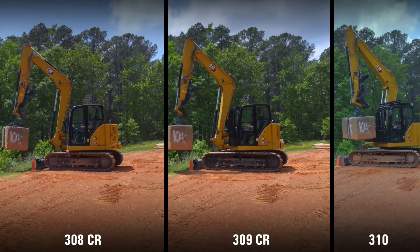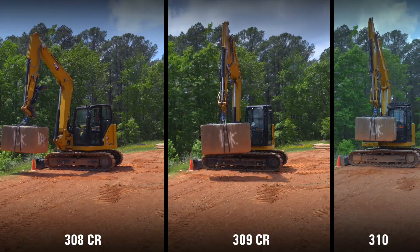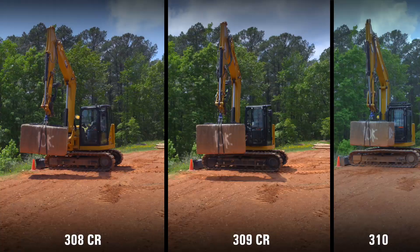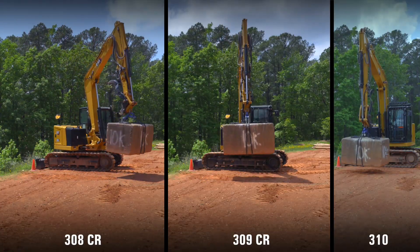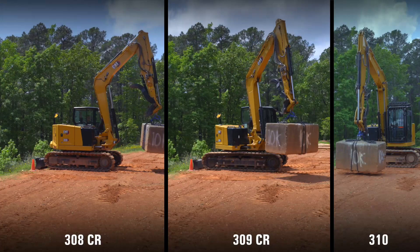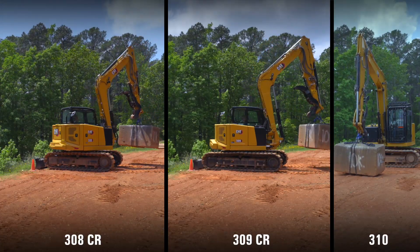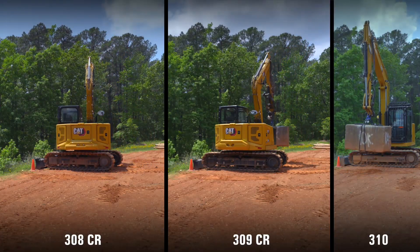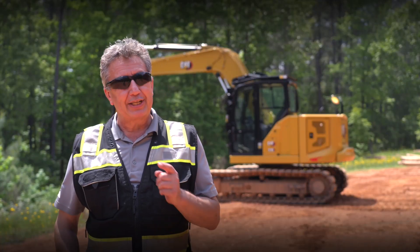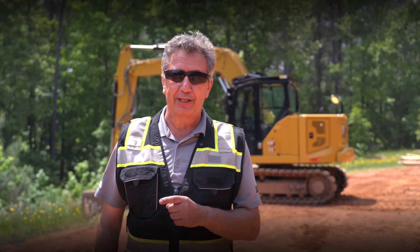There we have it — you just saw the 308, the 309, and the 310 all handling and manipulating 10,000 pounds. To summarize: the 308 managed it but had no working envelope; the 309 had the same lifting capability but was a lot more stable because of the long undercarriage; and the 310 — the mac daddy — does it all, lifts it up, swings it around, no problem whatsoever. For further information, check out your local Cat dealer to find out more about these next-gen mini hydraulic excavators.